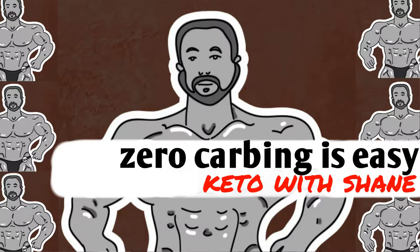Hello and welcome to another edition of Keto with Shane. Today I'm going to show you just how easy it is to do zero carb, ketogenically speaking. Now let's get to it.